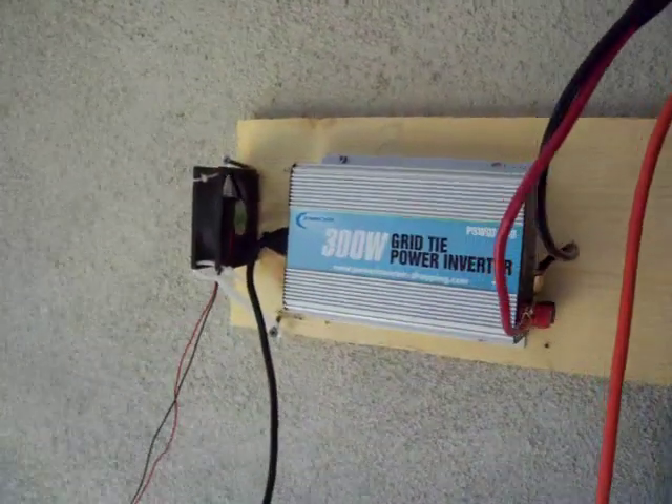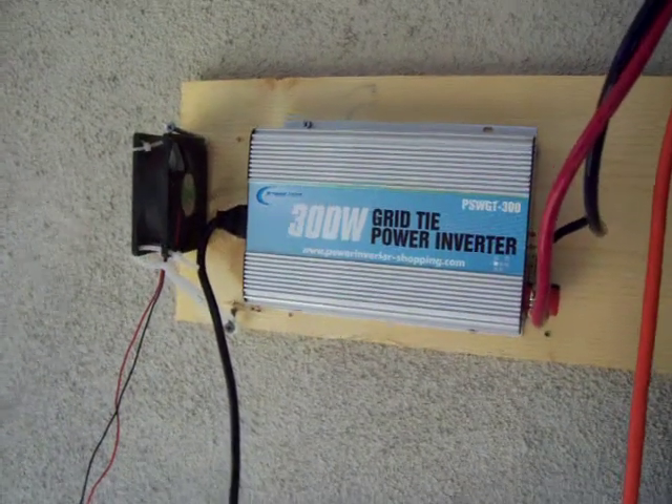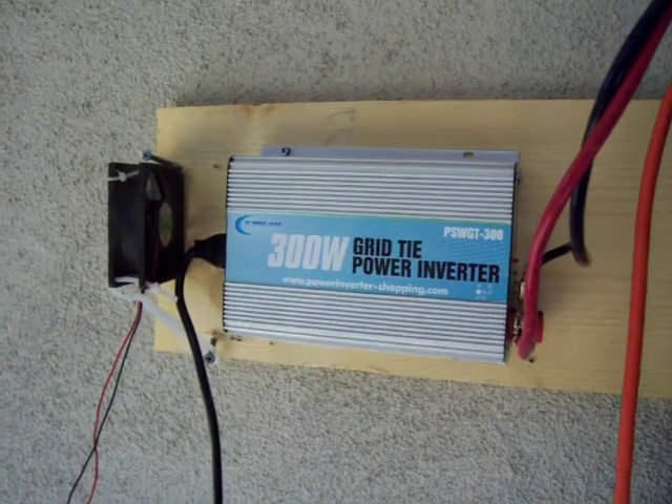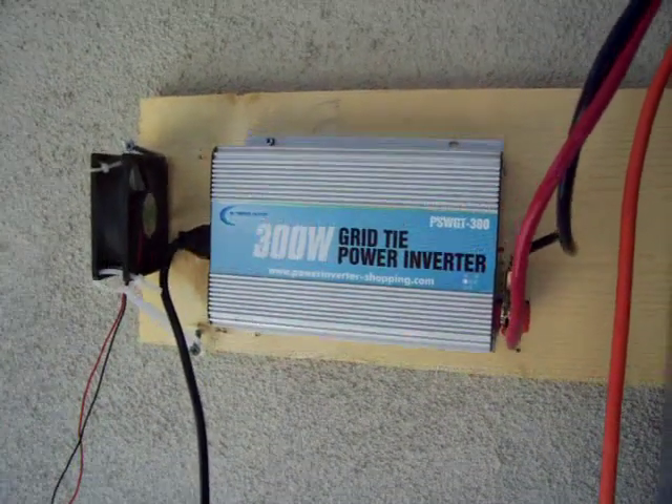Hi guys, Mighty Mike here from the Sacramento area. I got some bad news and good news for this grid tie inverter, at least for this one anyway.